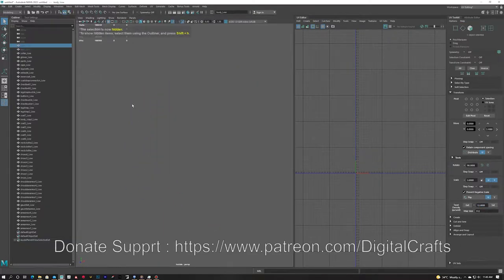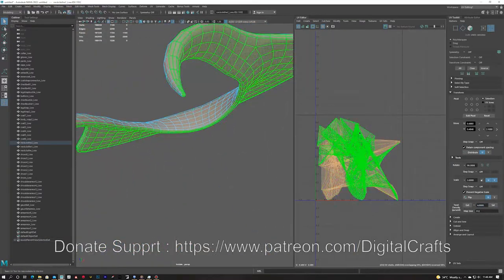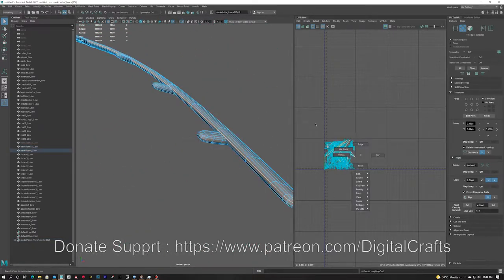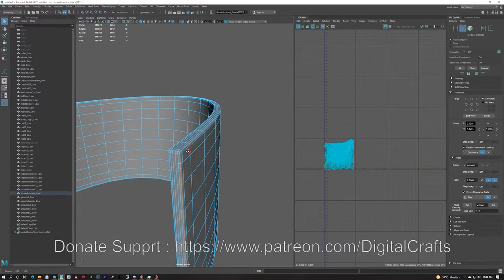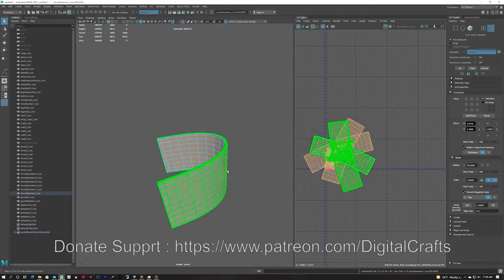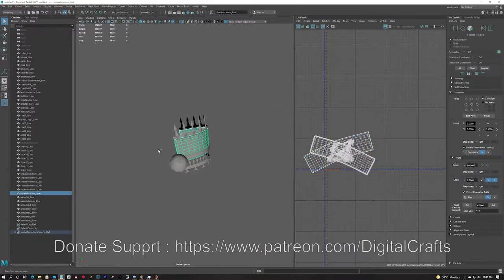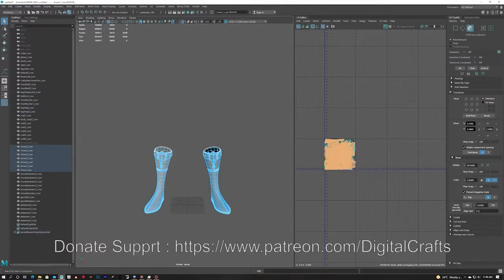I am adding cuts on the different UV shells and unfolding them out. I am also setting the texel density because I want the texture to have the same density across all the meshes. For example, if the face shells have more texel density than the body, there will be finer noise on the face while there will be bigger chunks on the body — that will look uneven. That's why I am setting the texel density from the UV toolkit.